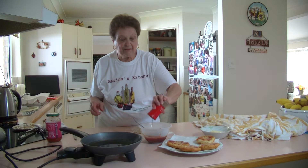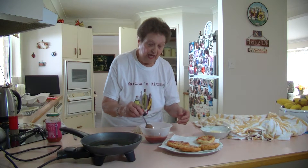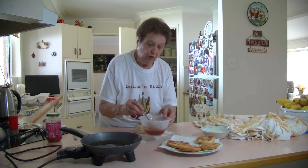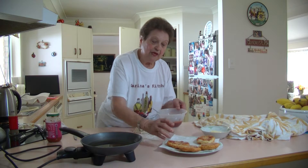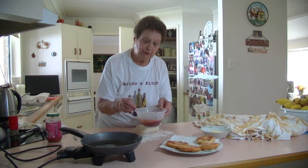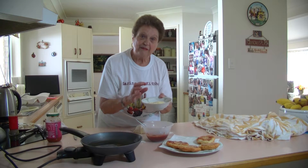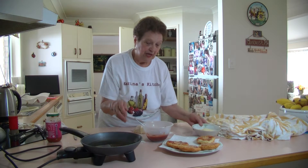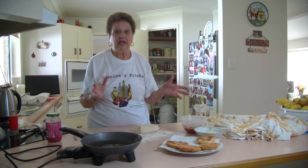You can dress this up any way you want if the kids would like something else. I've warmed it up in the microwave — I like to put this on the little pizzellis when they come out to keep them warm. I've got some nicely grated parmesan cheese to put on top. You can put mozzarella cheese or another topping if you want to. But this is the basic thing that they had in Italy.